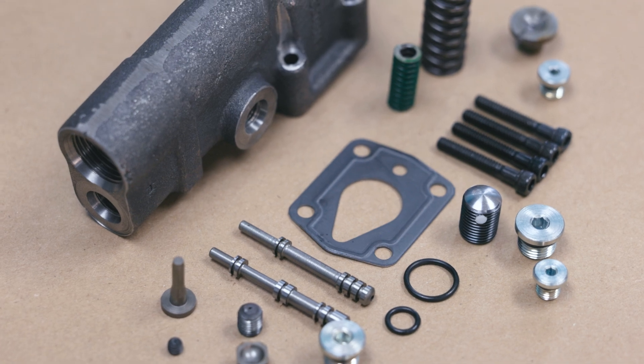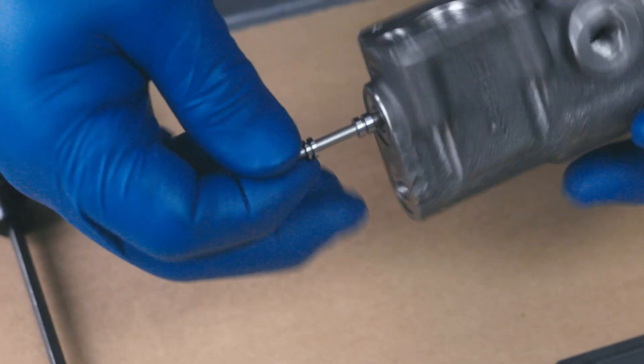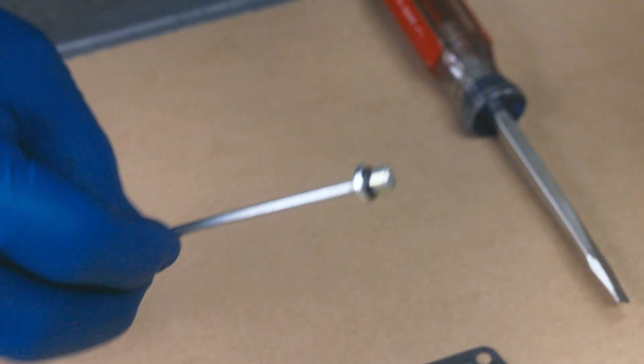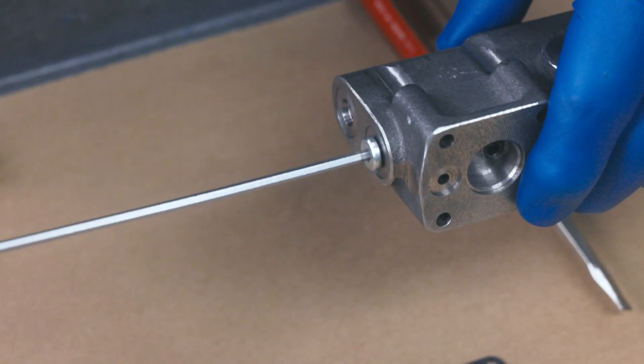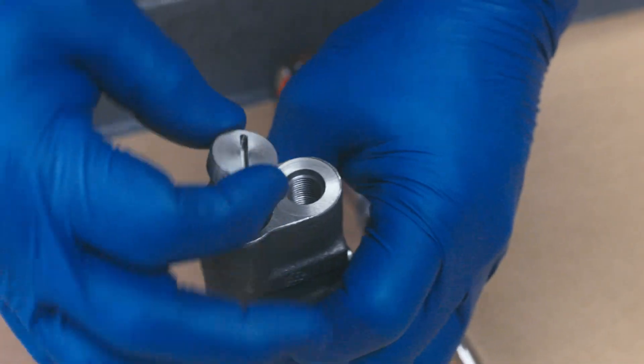But our journey doesn't end here. When the time comes, the parts are retrieved from inventory and sent to our assembly area, where skilled assemblers piece together the final units. It's here that individual parts come together to form a fully functional compensator, ready to be installed into a pump.